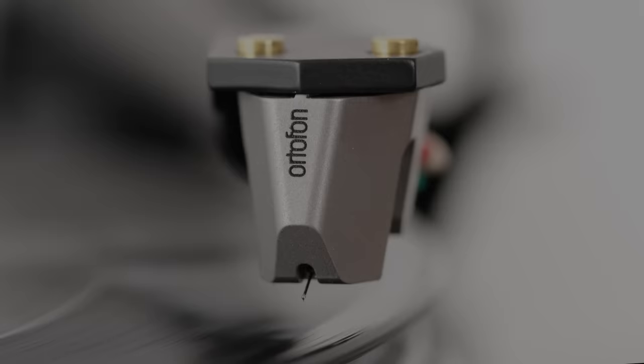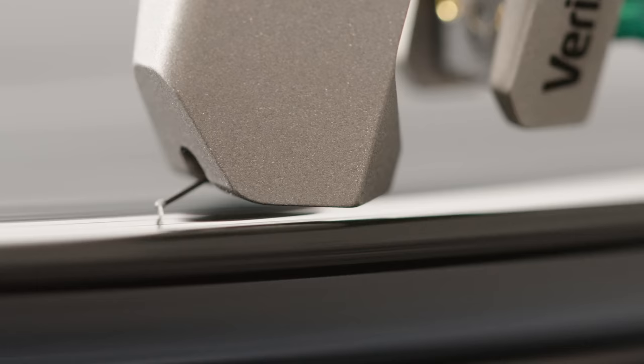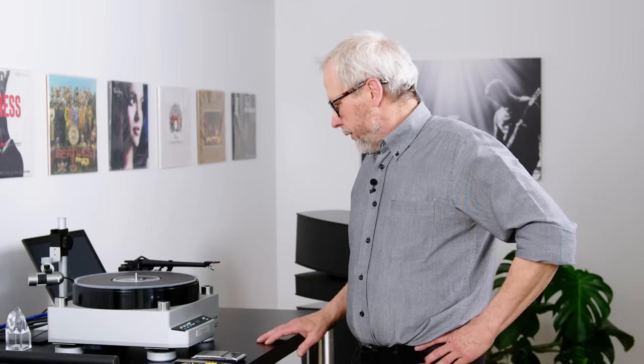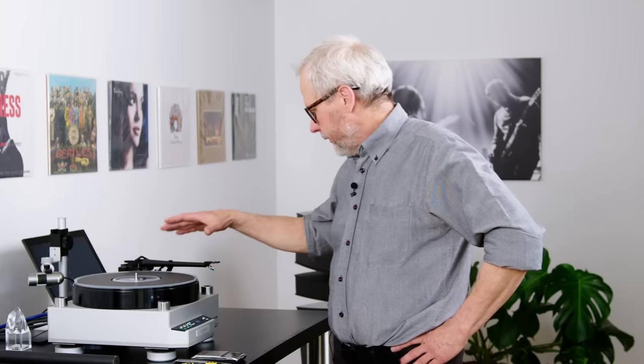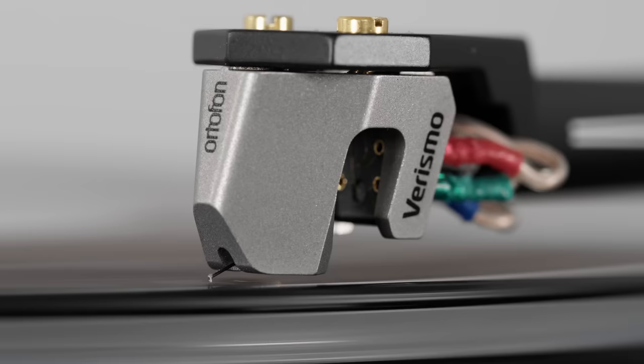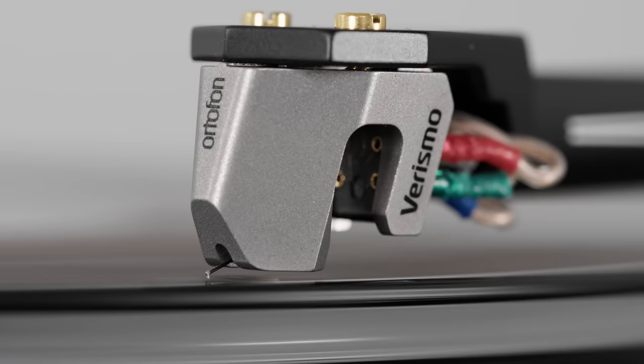Hi, I'm at Autophone's Listening Room in Denmark, and I'm going to show you how to set up one of our exclusive series cartridges in this video. We're going to set it up on this turntable — it's a Tectas turntable, and we have an SME5 tonearm fitted. The SME5 is one of my favorite tonearms. The cartridge I'm going to set up is one of the first cartridges of a new exclusive series called the MC Virismo.